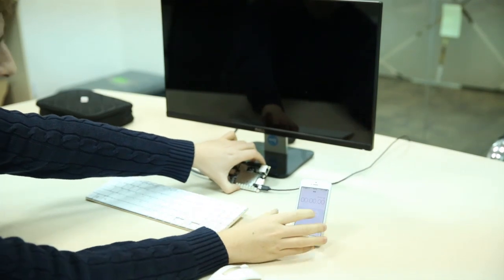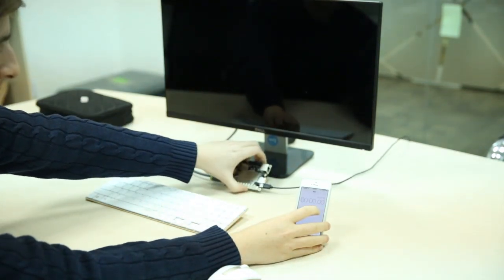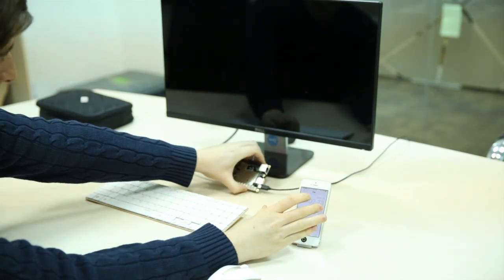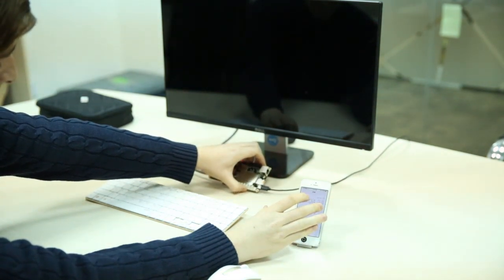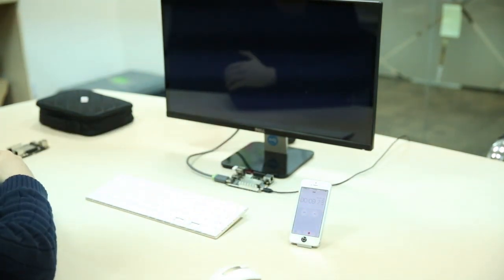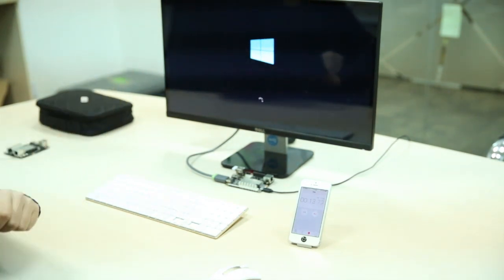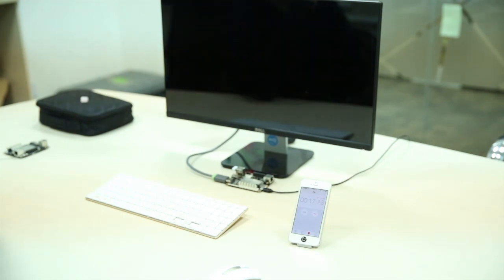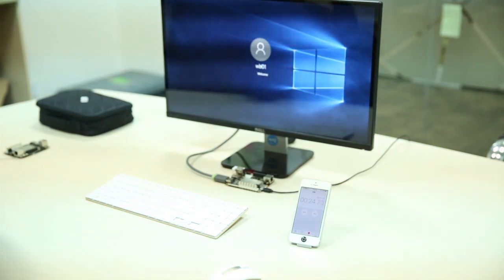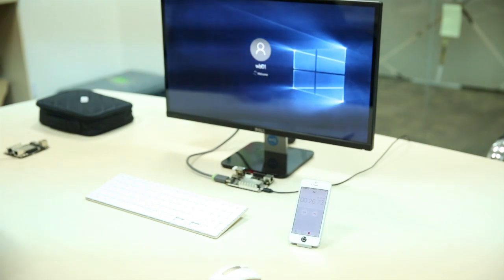This is the on switch. Three, two, one. It's booting. Windows logo. And into the login screen — we're on 25 seconds so far.